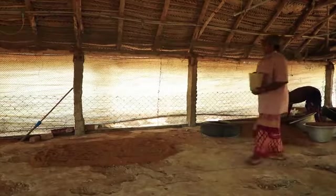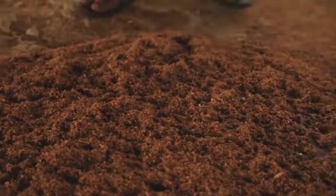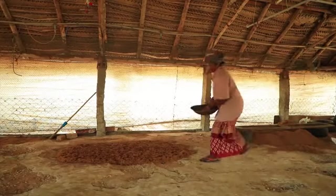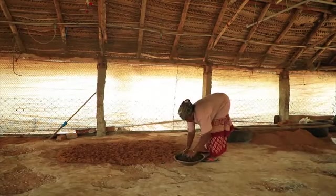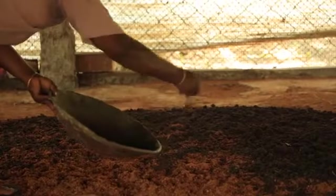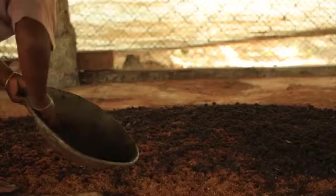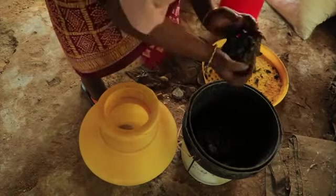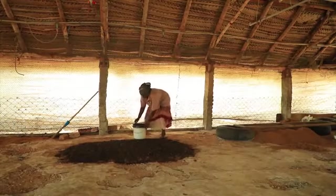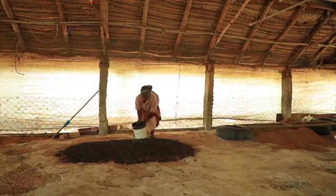Sprinkle 10 liters of organic decomposer on the layer of coir pith. You have to repeat this for each layer. Good microbes need nitrogen to grow, so add 4 kilograms of decomposed poultry waste. You can also use other nitrogen-rich materials such as urine, azolla, or soya hulls. To speed up composting, you can add additional good microbes by spreading a slurry of cow dung over the coir pith bed.